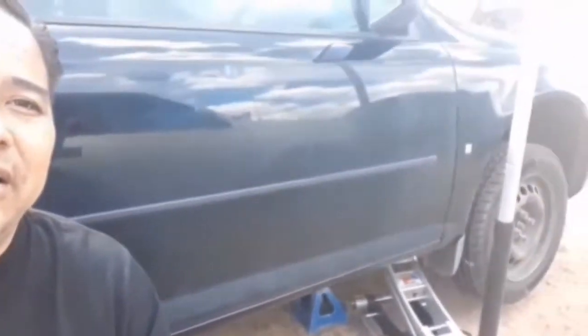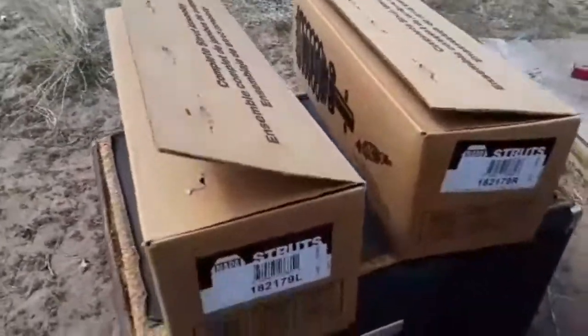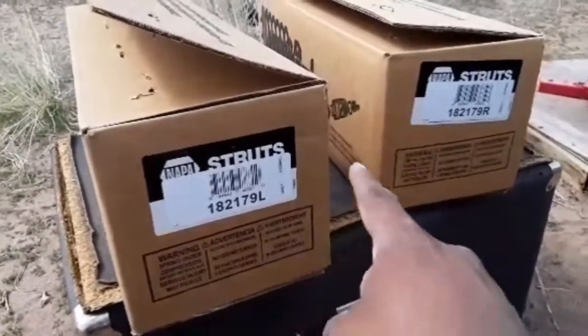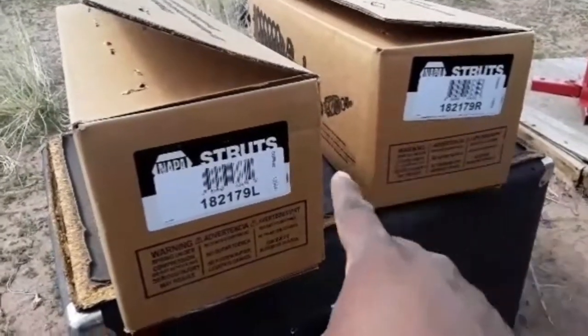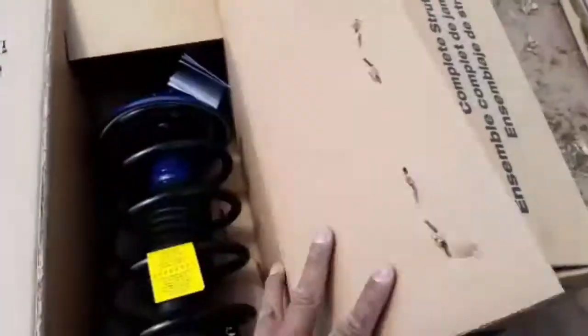We're going to start the project. I went ahead and lifted up the vehicle, put the jack stand underneath it. I'm working with one tire — the driver's side. It's loose and the tire is off. I've already got the parts from the nearest auto parts store. The part number: left side for the driver's side, right side marked R.